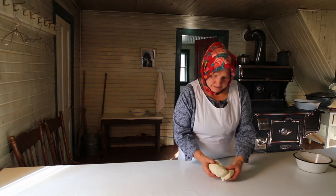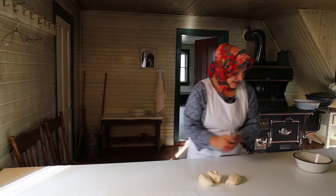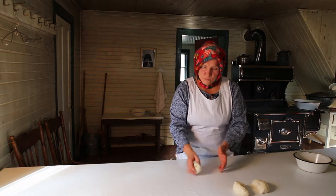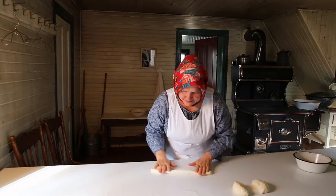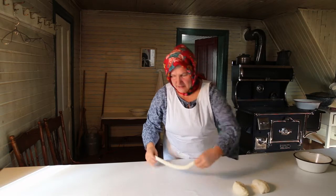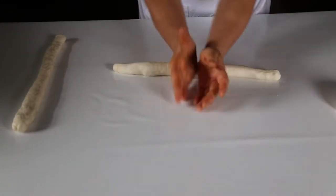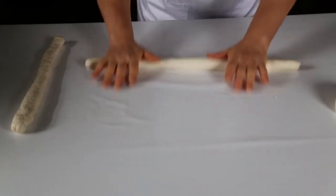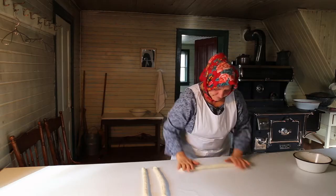I cut the bread dough into three even pieces. These three pieces I will roll out to make nice ropes of the same length. Start to roll out one rope — start from the middle and roll it out. Then the second one, and the third one. When I make a rope I start from the middle rolling outward.